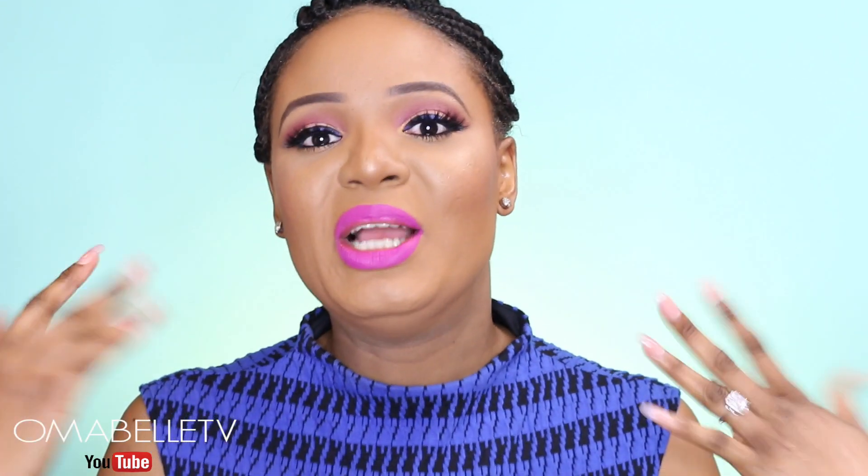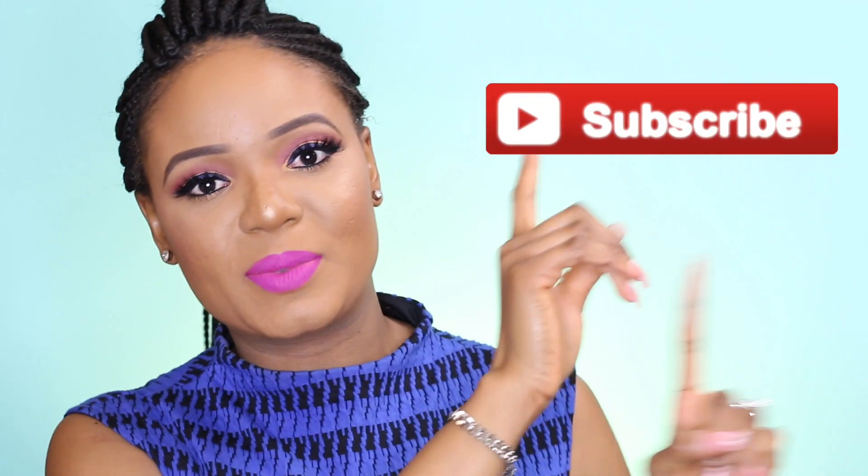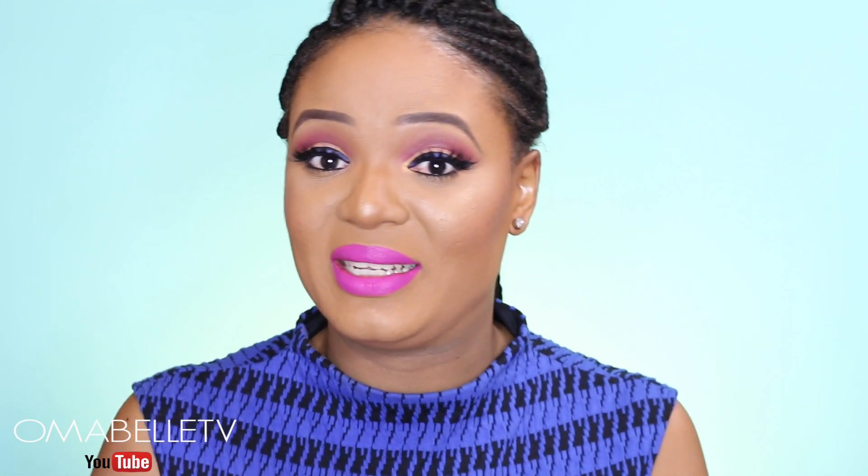Let me know in the comments if this is something you would like to try out. Don't forget to hit that like button and also hit the subscribe button if you haven't already. If you want to see what this method is all about, definitely keep on watching.